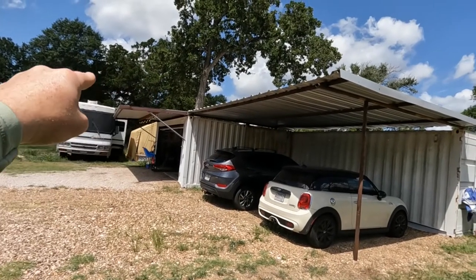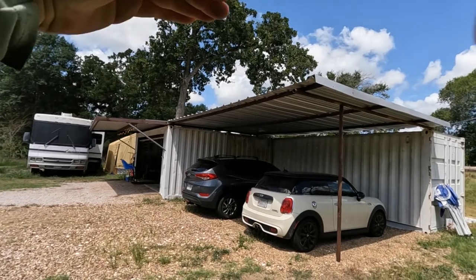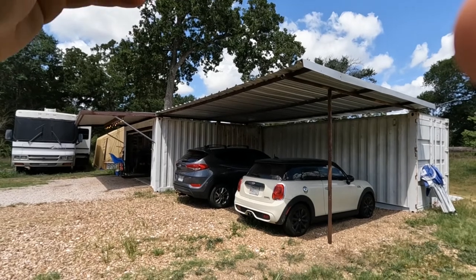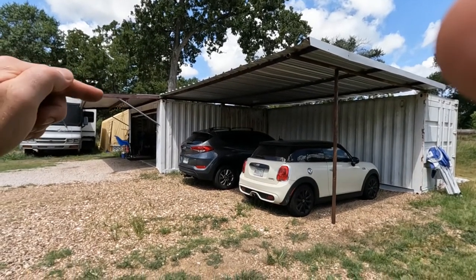I'm going to stick it on top of the shop. That way the sun hits the canopy, not the shop's metal roof, and temperatures inside the shop will be cooler.